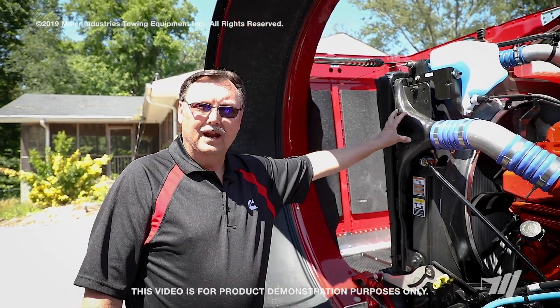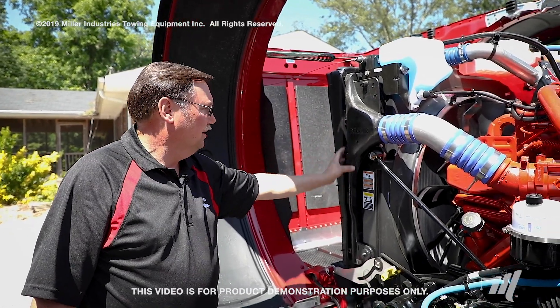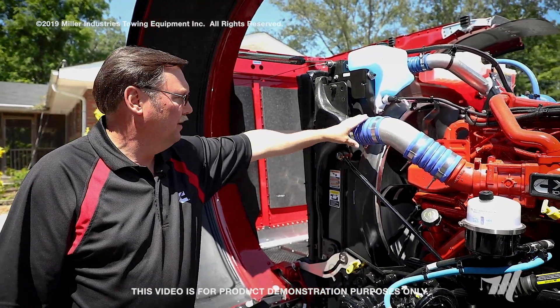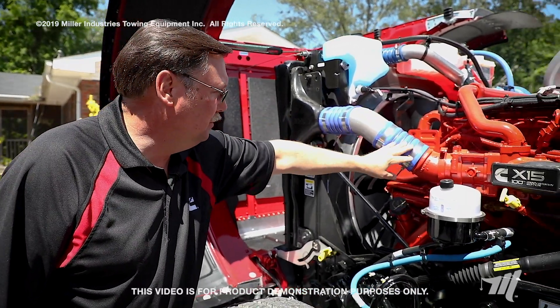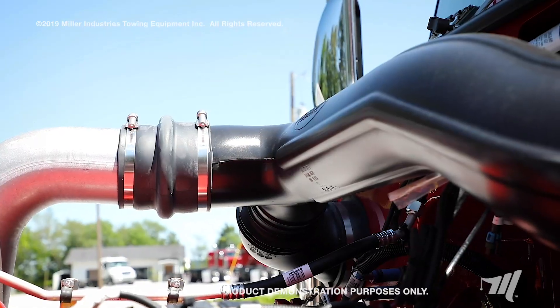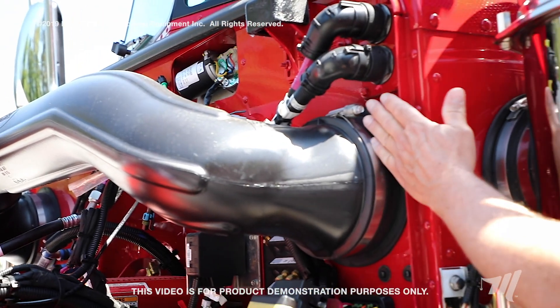Now we'll go over to the driver's side and look at the inspection points there. On the driver's side of the engine compartment, continue your air handling system inspection. Look at your charge air cooler outlet for obvious signs of damage, cracks, etc. Inspect and check the torque of these constant torque clamps, inspect the rubber boot, the mandrel bent hose, and these two constant torque clamps on a routine basis. Since this vehicle has twin external air filter housings, there's a T-pipe located on the firewall beneath the hood with an additional clamp to be inspected here as well.